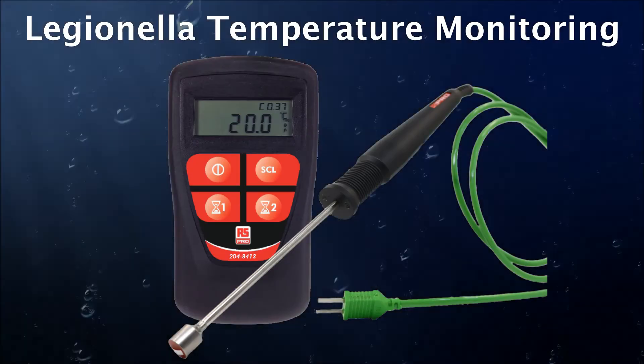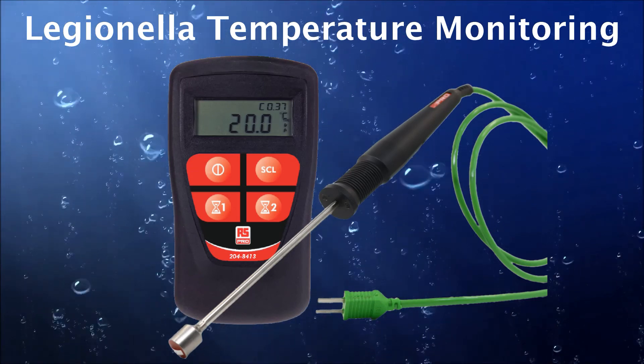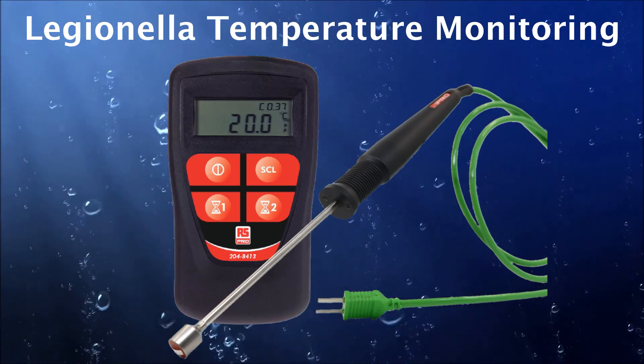Well that concludes our look at the RS Pro Legionella temperature monitoring kit. I hope this video has been helpful. Thank you for watching.